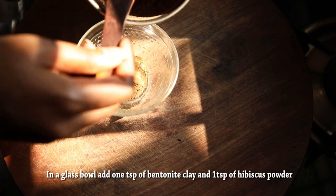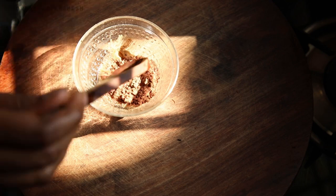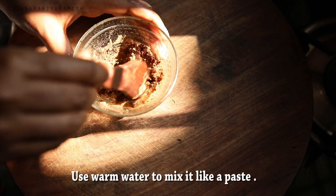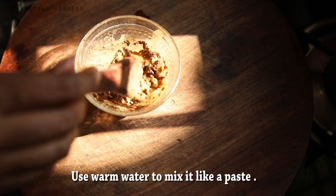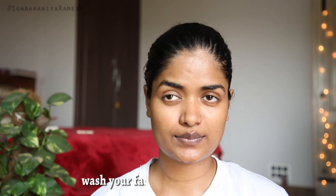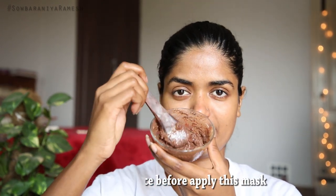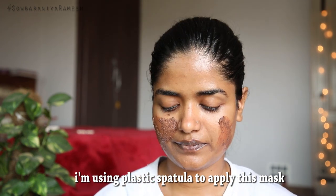I use Bentonite clay and Semparathy powder together. Mix it in warm water in a silver pot. Once you mix it into a thick layer, apply it on your skin.